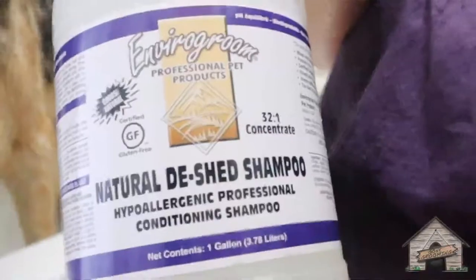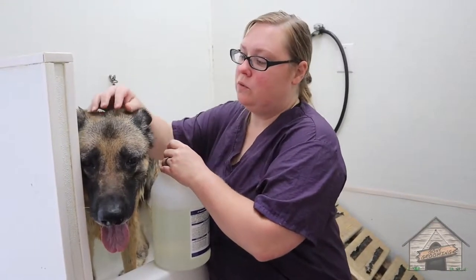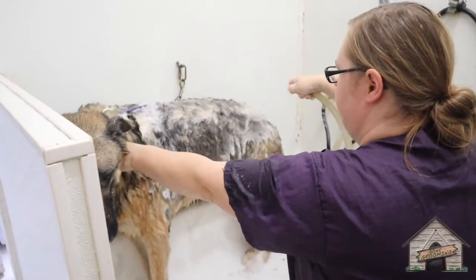So we're going to use a de-shed on her, but this one is a hypoallergenic and this is going to go on her. She is a little grimy so I'm going to see after I give her a bath if she's still a little grimy — then I'm going to do a little conditioner. The conditioner may help break up some of those oils. Don't use Dawn.